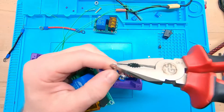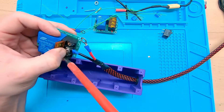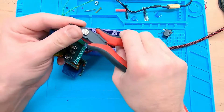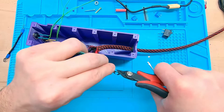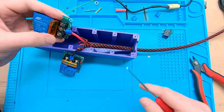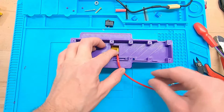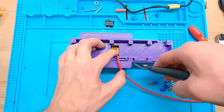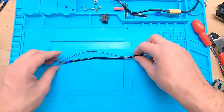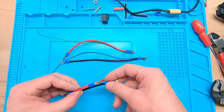Here you can see how I connect the motor to the relays. The connectors were a little bit too big, so I had to cut them to the right size. Here are all the cables I prepared for the internal wiring. The thin ones are going to the voltage regulator and the thicker ones are going to the relay.